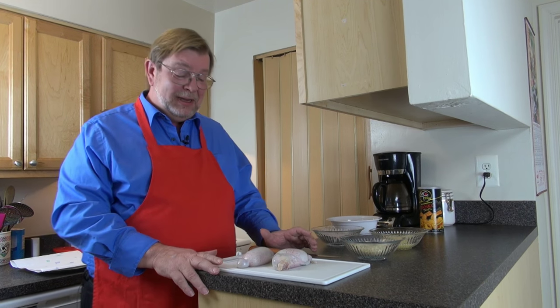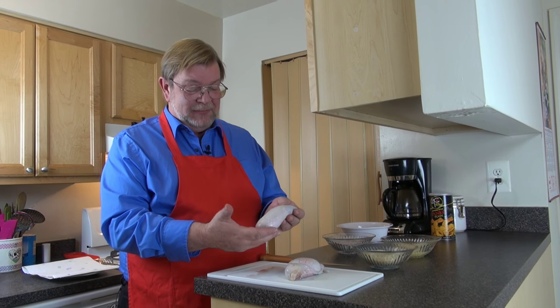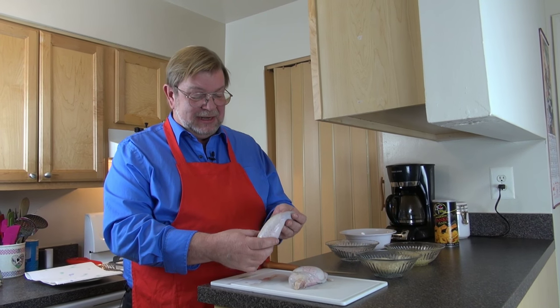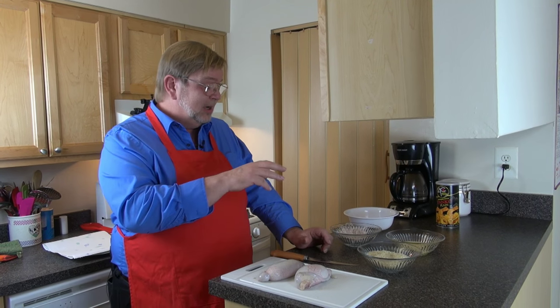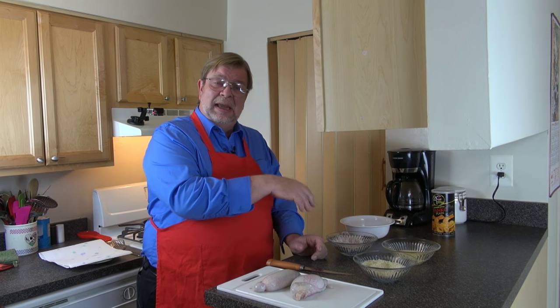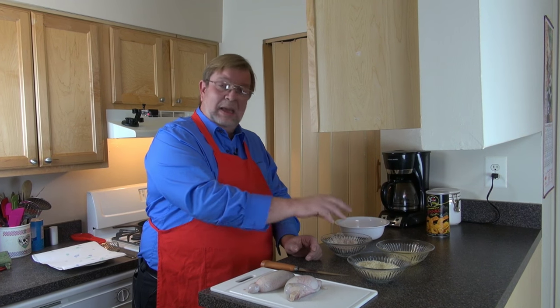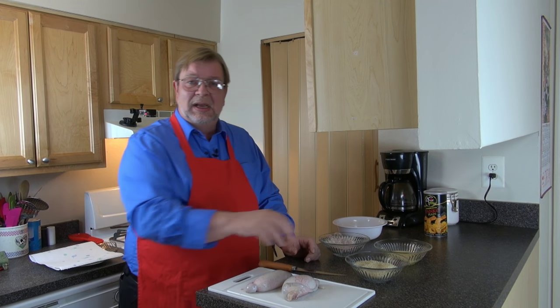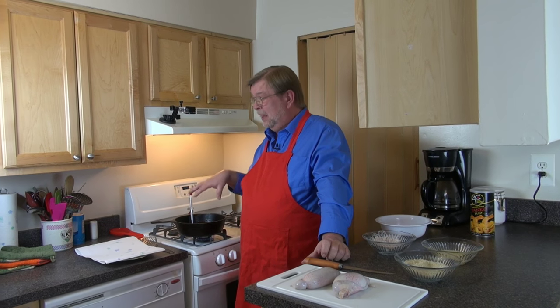These two lovelies right here in front of me are bull testicles. They have a skin on them that has to be peeled off. Then we're going to peel these, split them in half, put them in a flour and paprika mix with a little salt and pepper, then an egg wash, some panko breadcrumbs, and deep fry them in vegetable oil until they're golden brown.